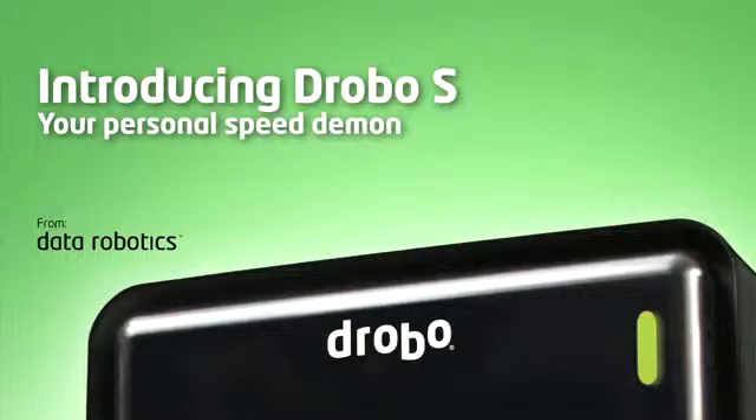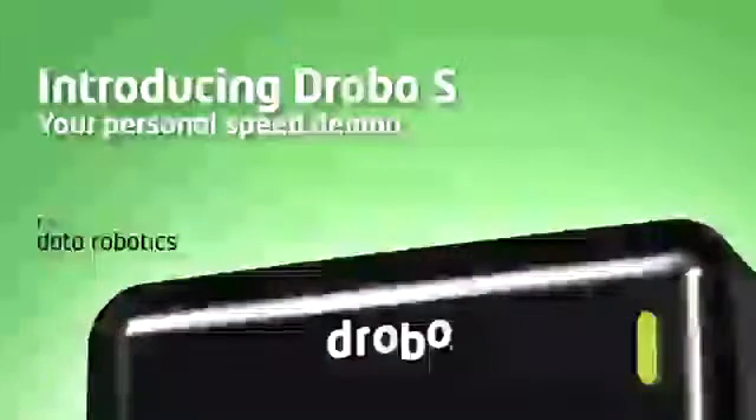MacVoices TV at MacWorld 2010 is sponsored by Data Robotics, the makers of Drobo and Drobo S, the world's best data storage experience.